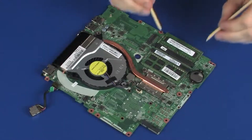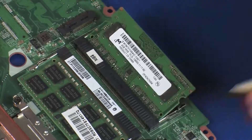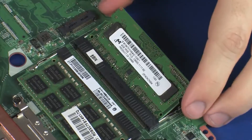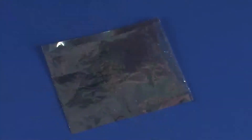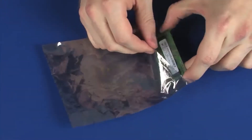Removal: Push both arms outward simultaneously to release the memory module to the spring tension position. When handling a memory module, use care to prevent touching the memory chips on the board. Touching the memory chips could damage or destroy the memory. Grasp the memory module by the edges and pull gently to remove it. Place the memory module in a static dissipative bag.